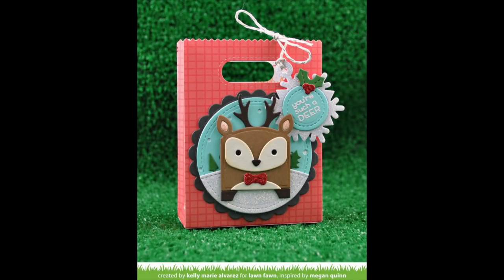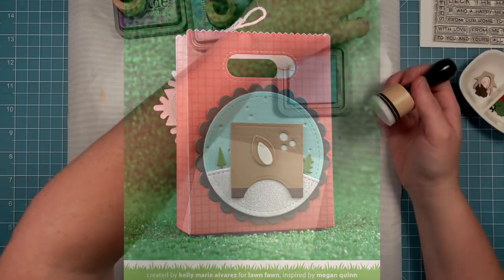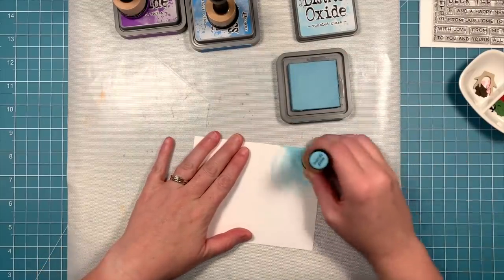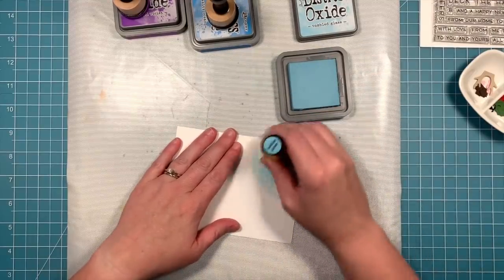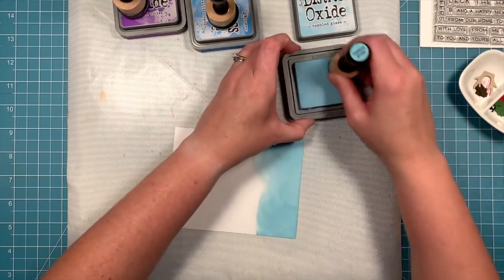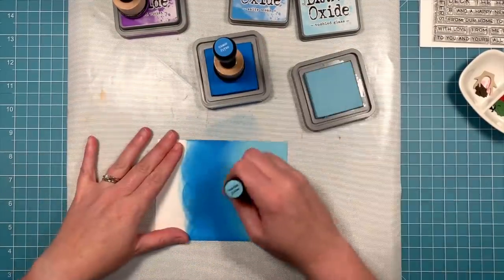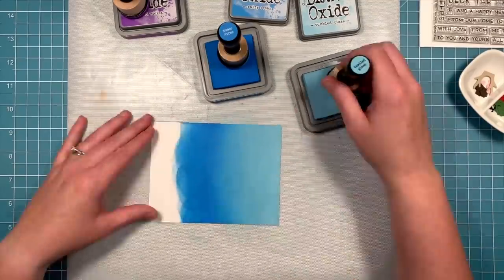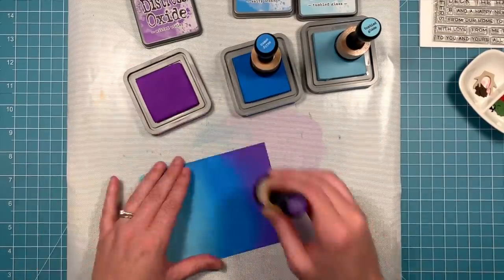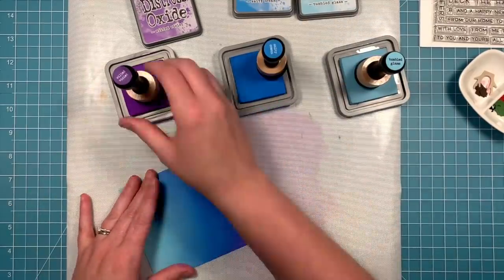Next up we're going to be working with the idea of using this die set without the Tiny Gift Box to create a card. First up we're creating a cool sky. We have tumbled glass distress oxide ink, salty ocean, and wilted violet. We'll start off the paper and slowly build up the color. We're going to go in with the darker blue color and blend over the edge of the light blue, then take the light blue and blend back and forth — light to dark — to create a seamless edge. Then we're adding that awesome purple to the top and taking the blue over the purple to help blend it and create more of a bluey purple color instead of a bright purple. I think it looks absolutely gorgeous.